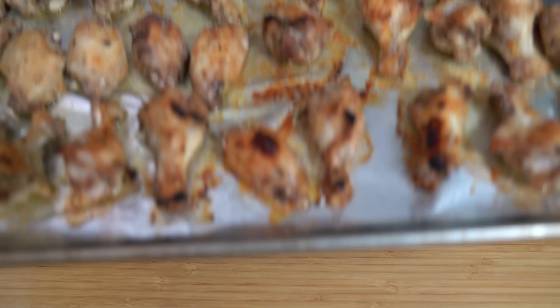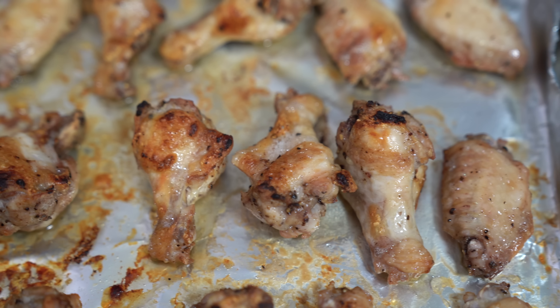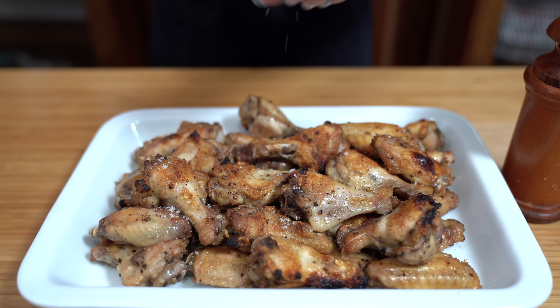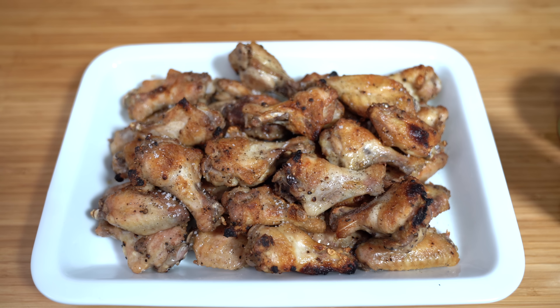These quick and easy chicken wings will become a family favorite. They are crispy on the outside and juicy on the inside. You'll especially love the simplicity of these tasty wings.